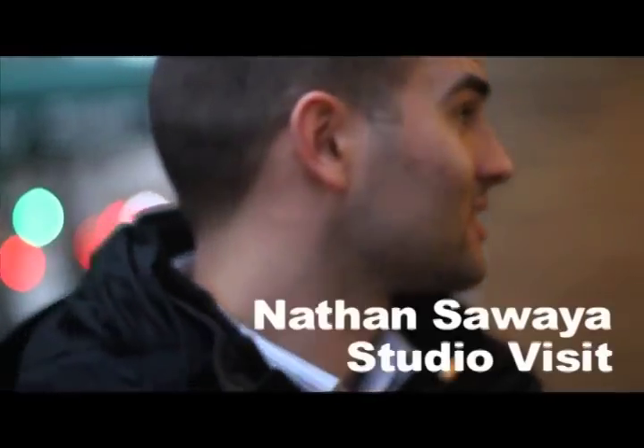We're down the street from the Roger Smith Hotel here on 27th Street and Lexington, outside the studio of brick artist Nathan Sawaya. I'm going to go check out the studio here, it's pretty cool stuff, so check it out.